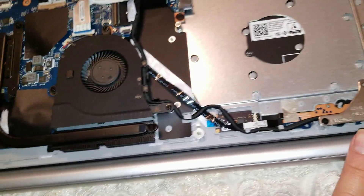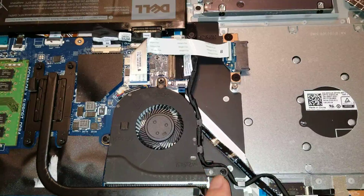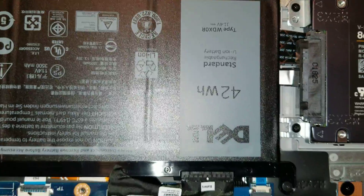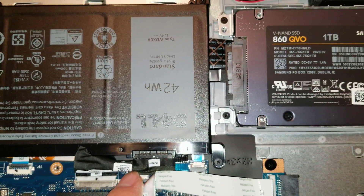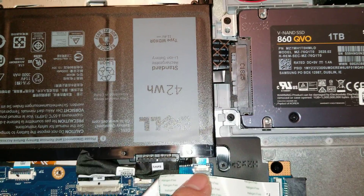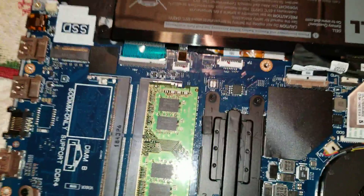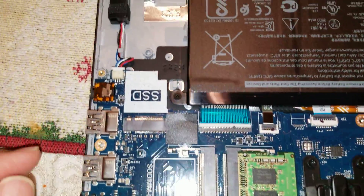The hinges are here, and the fan is held in with those three screws. There are other connectors here — I believe one is for the hard drive. There's also what looks like it could be an FP fingerprint sensor connector. This is a customer's computer, so I don't want to take it apart more than I need to.